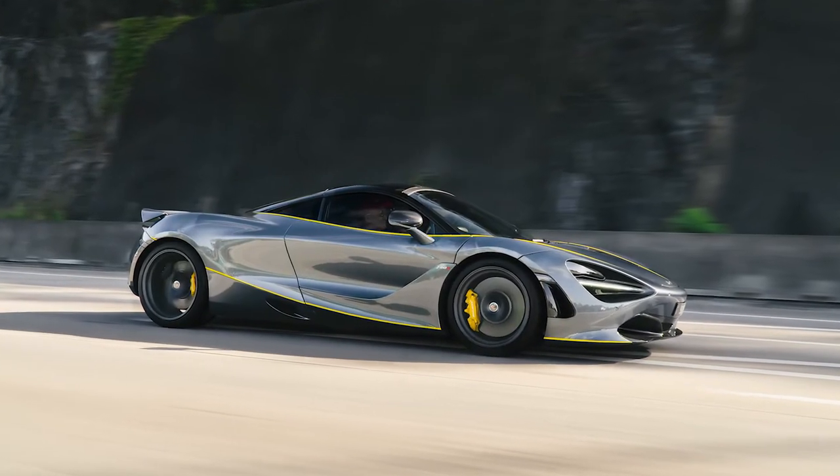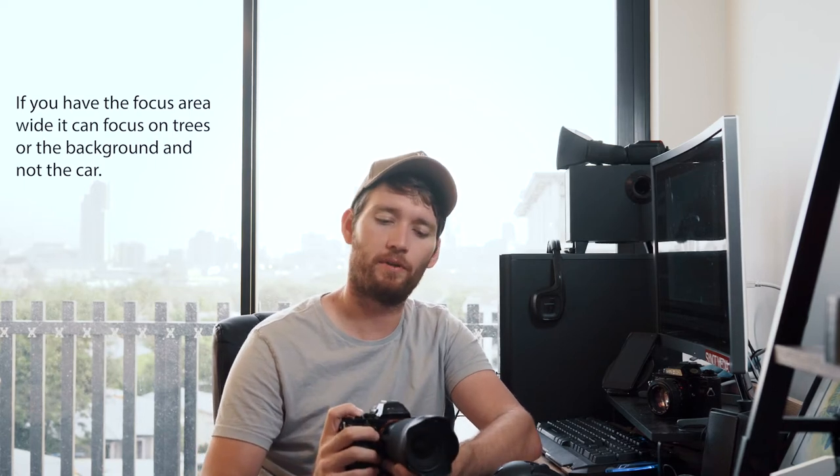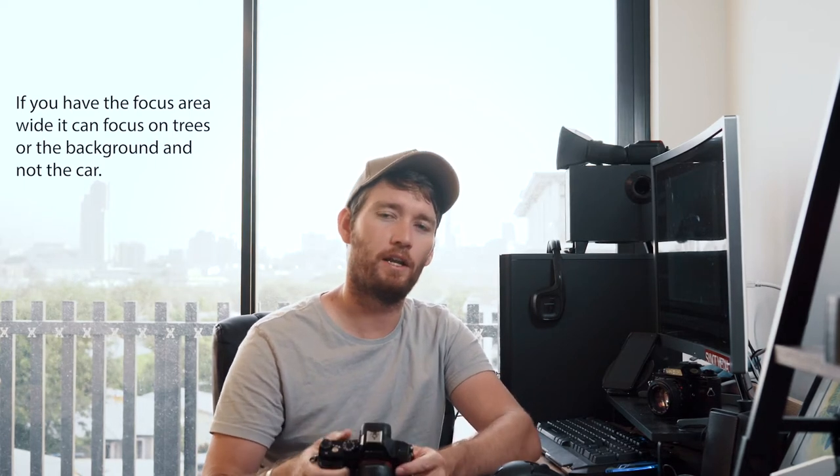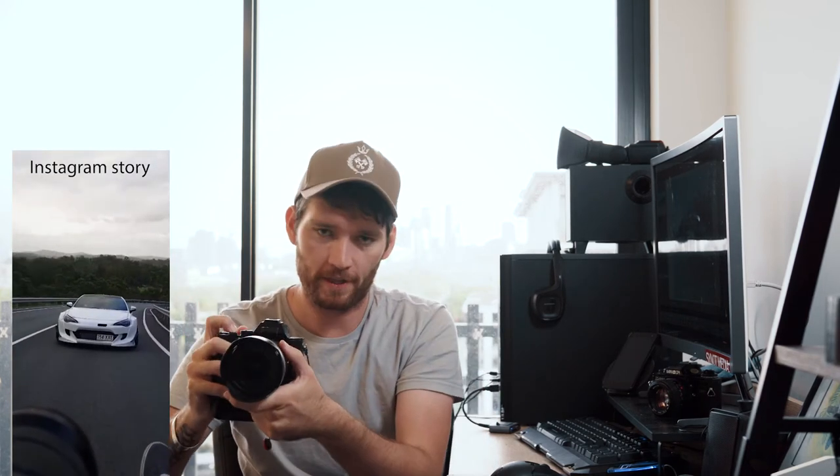Now the main settings as far as exposure goes: make sure the shutter is low enough to at least get complete blur in the wheels so you can see the brakes. Adjust from there with the aperture to get the exposure right. For focus area, you want to adjust that to a single point — I usually have it in the middle of the frame or just slightly down in the middle. That way I know where to point the camera at the car to get focus. You want to have it on continuous autofocus, because you want your shutter mode to be in burst. I'll take a burst of about 5 to 10 shots, wait for a few seconds, recompose, and then hold it down again.